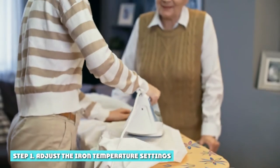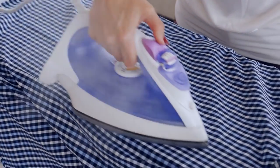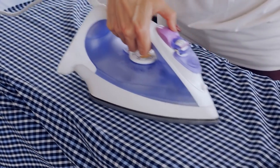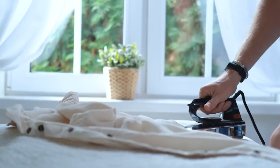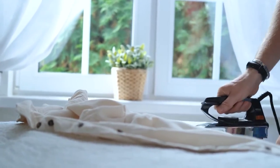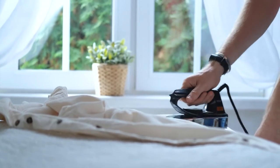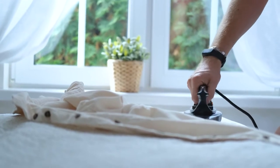Step 1: Adjust the iron temperature settings. Adjust the iron to the setting needed for the fabric. To iron cotton blend shirts or synthetic shirts, use low heat. It is always better to use a thin sheet of fabric between the iron and the shirt to avoid any accidents, as these shirts are very heat sensitive. For linen and cotton shirts, you will need to use high temperatures to remove creases, especially if you are ironing dry.